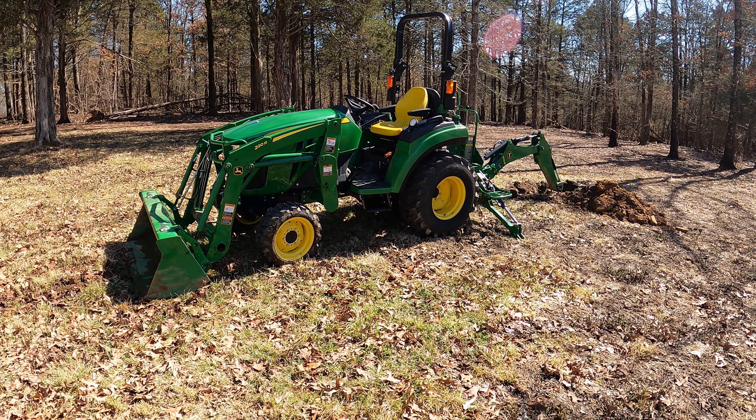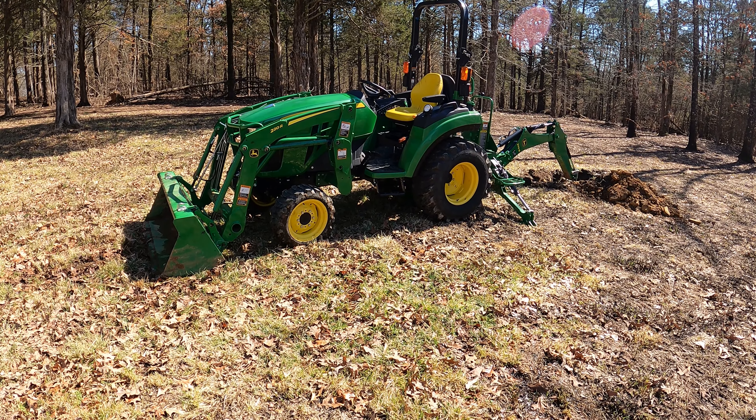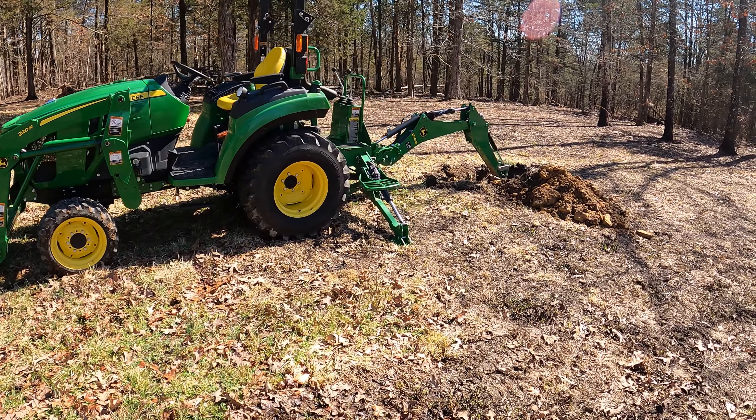Hey everyone. I am very excited this morning. We are going to show what the new 2R3E solution can do on my 2038R 220R loader with a 270 backhoe.